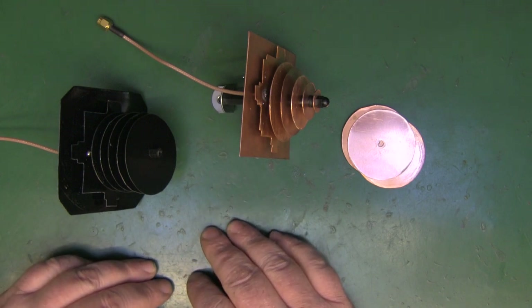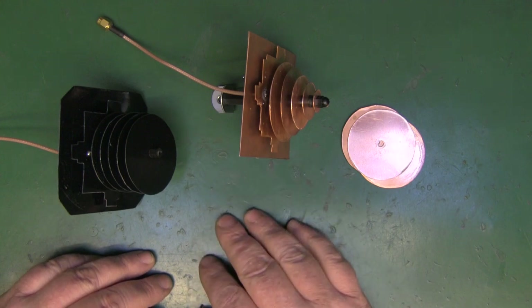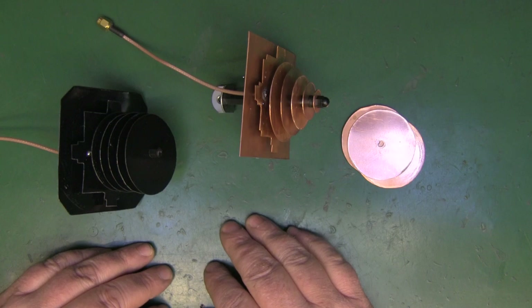As it is now, it's certainly a nice performing little Wi-Fi antenna, especially this design. Have a go at making one and let us know how you get on. If you enjoyed the video please give it a thumbs up, drop any comments or questions below, and hopefully I'll see you in the next one.